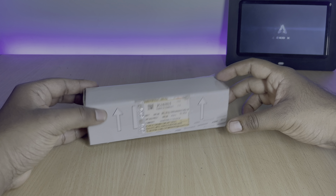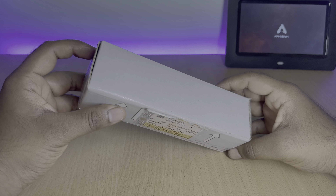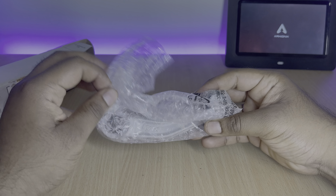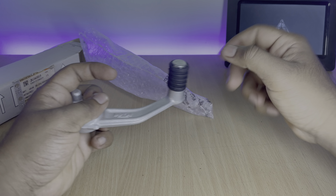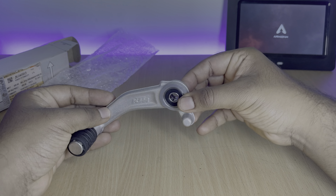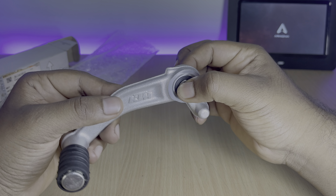First up, we need the KTM gear lever itself. The part number and the costing is there on the box — you can pause and check it out. I purchased this from a nearby KTM spare parts store. Opening the box, you get a single gear lever from KTM. The quality of this gear lever is completely better than what Yamaha offers — the reason being, this particular one is made of aluminium alloy.